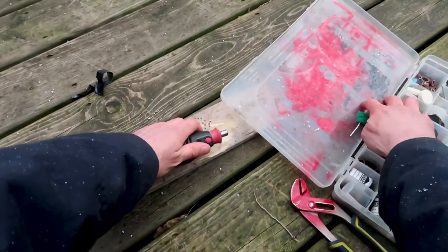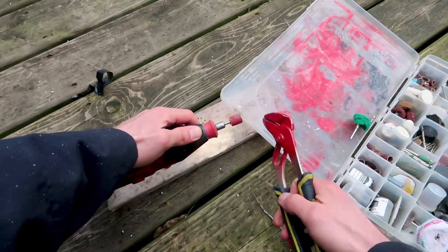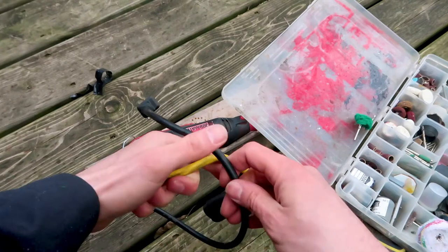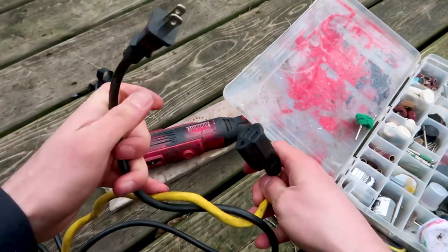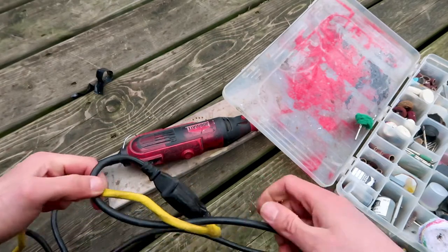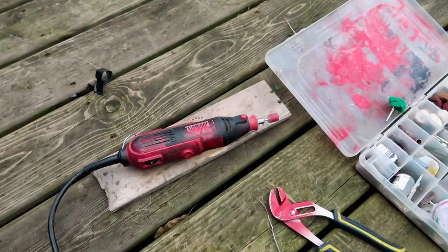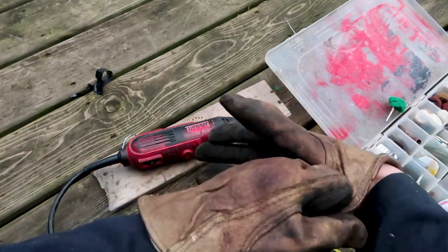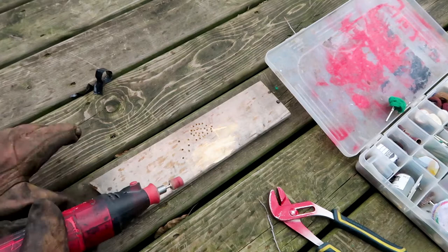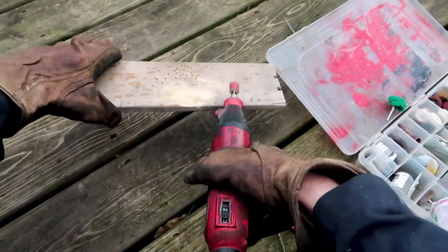Then I take the pliers quickly, undo the nut, stick a new bit in, and tighten it. Then I reconnect the power cord and I'm just about ready to go. I put the gloves back on and now I can do some sanding with my little sanding drum — my homemade sanding drum.